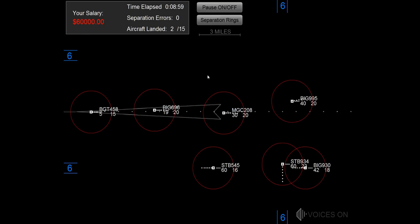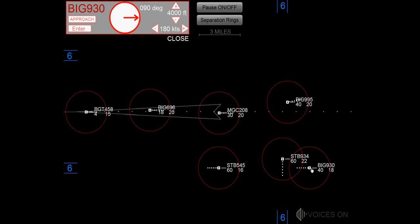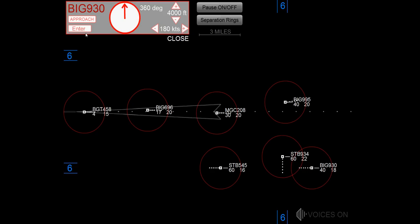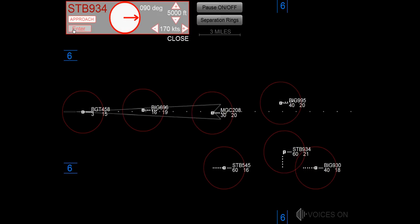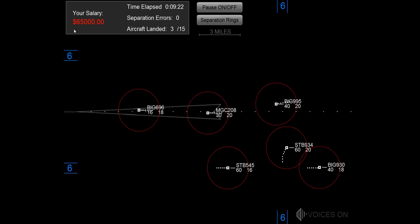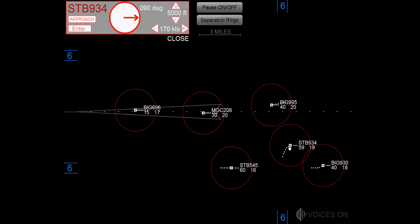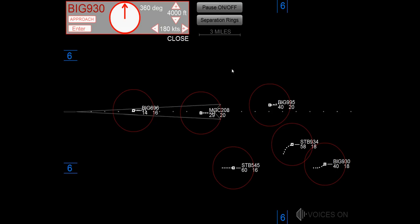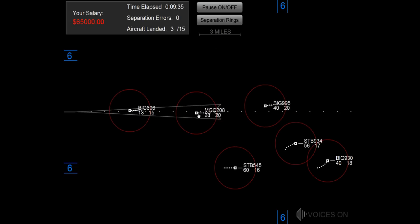Speed 180 knots, heading 090, starburst 934. Heading 350, big jet 930. Maintain 5,000, starburst 934. Heading 320, big jet 930.